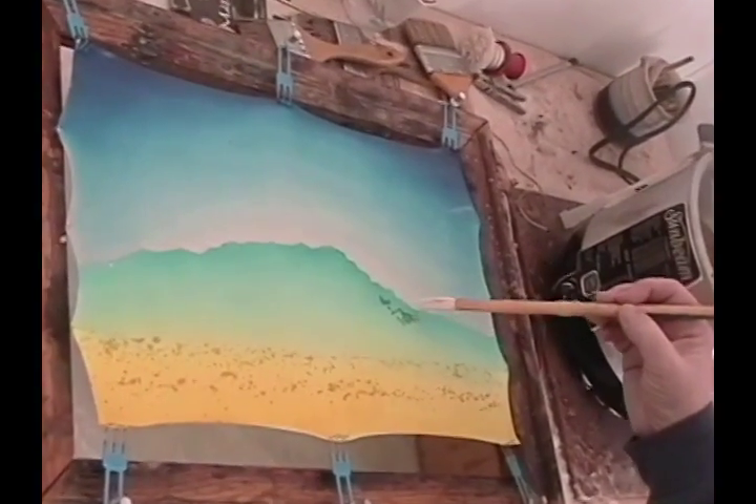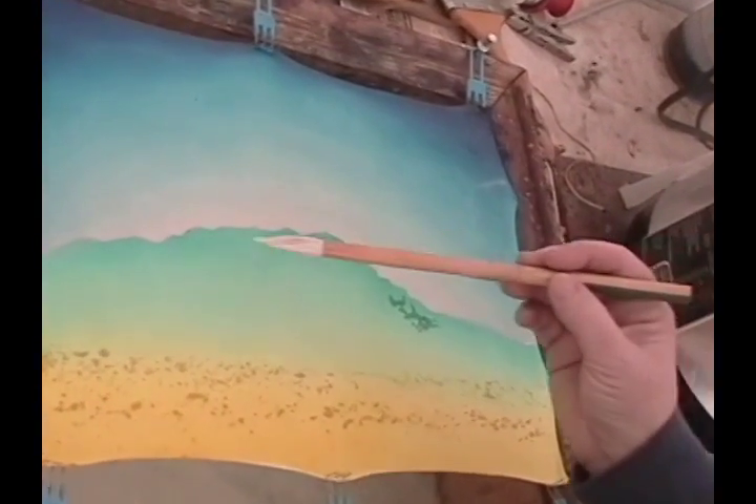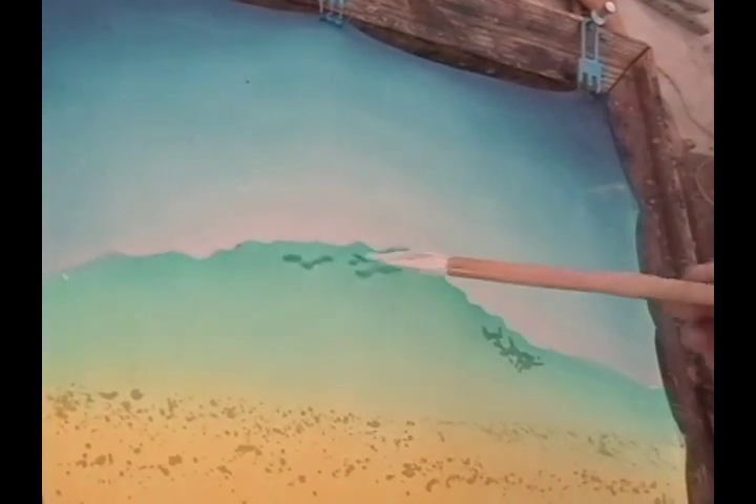I'm using a row brush. Gives a nice calligraphic line. It's a special Japanese brush made of sheep hair with no metal.